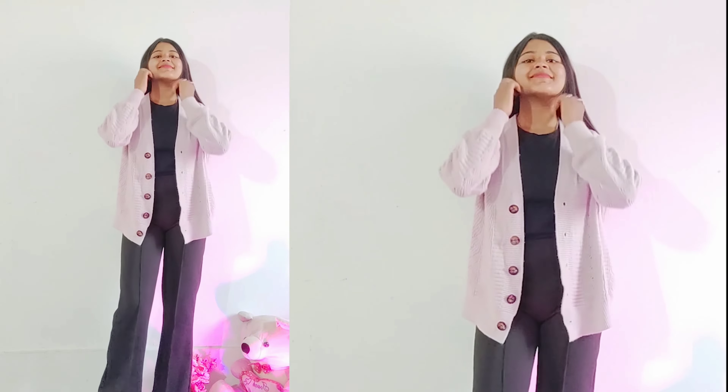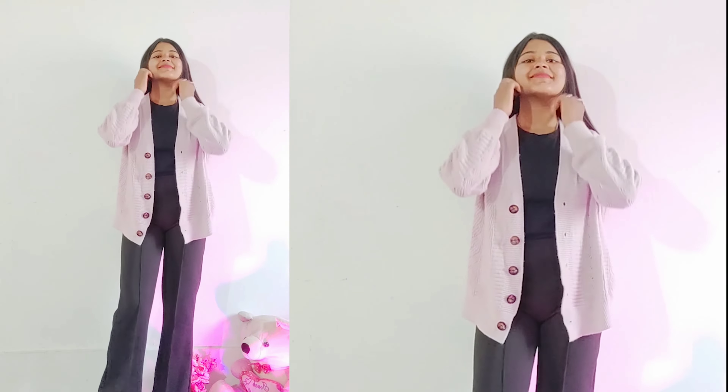I bought the bootcut pant — the link is in the description box. So without any delay, let's get started. For my first look, I have a pink sweater. You can also get this type of sweater on Urbanic. You can also check on other websites like Amazon or Flipkart.